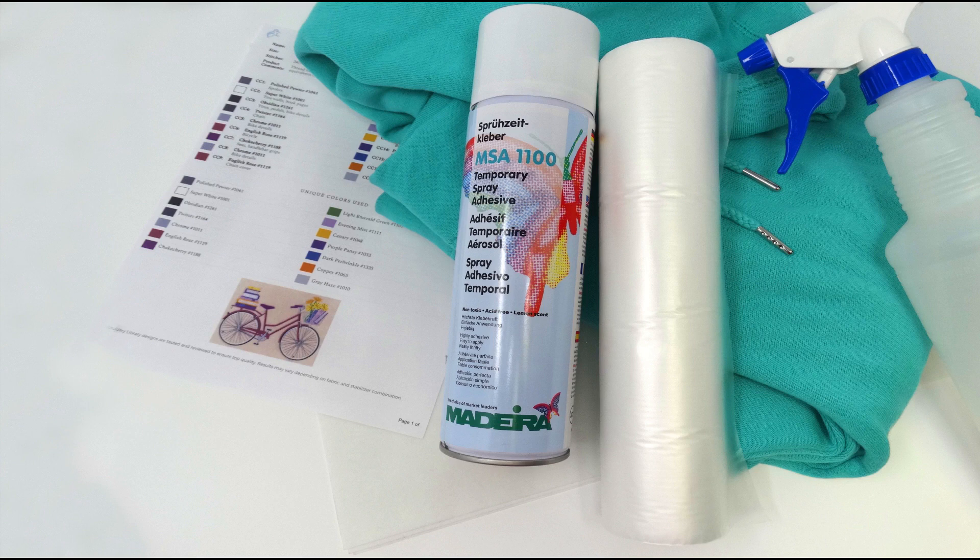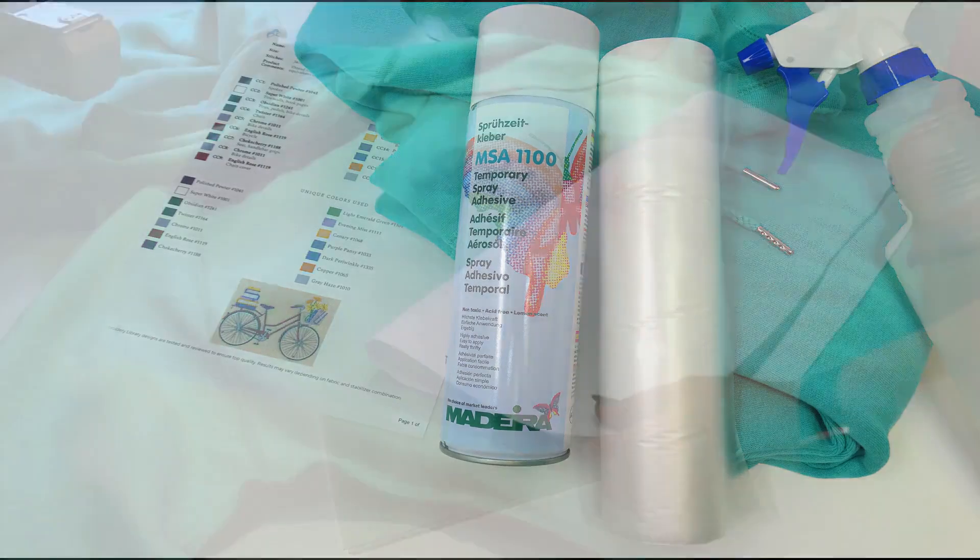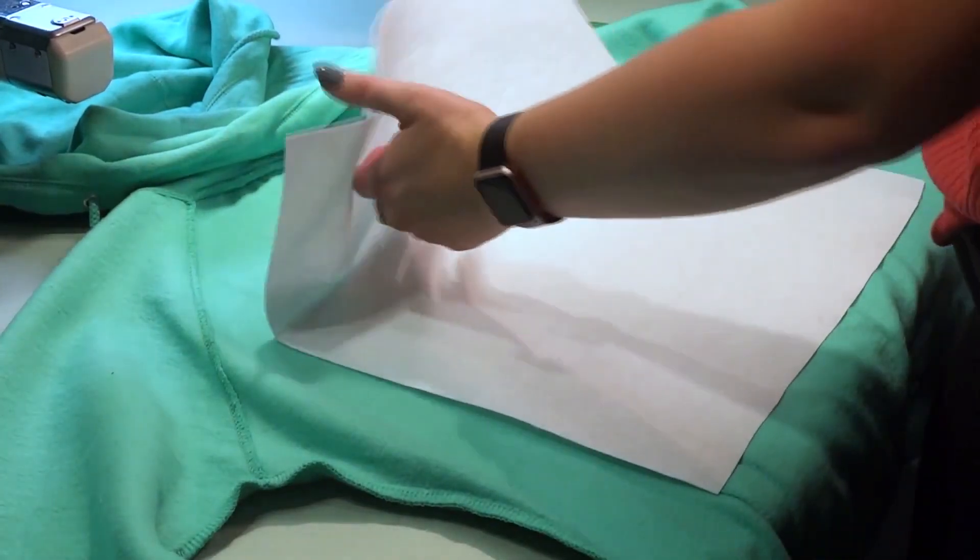Here you see all of the materials needed for this project. We have our design with a run sheet, our garment, an Easy Cut Super Hefty 3oz which is a heavy weight cutaway stabilizer, a spray bottle filled with water, or you may choose to use a steam iron, a can of Madeira's spray adhesive, and of course Easy Aqua Supreme.